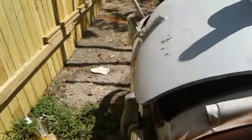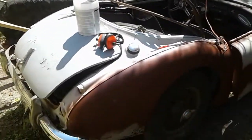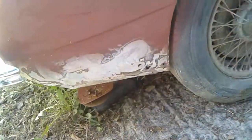Another scorcher of a day. I'm in semi-shade here — boy, this shade really does block it. This ancient tire is actually still holding air.